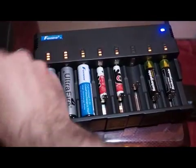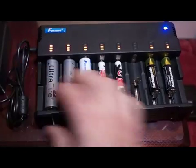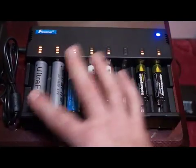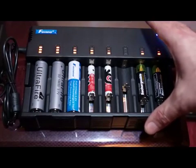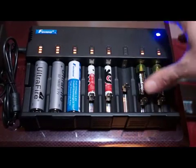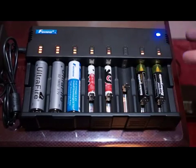On this side you have a power brick. A mains lead is provided — a figure-of-8 cable — and it plugs into the power adapter. Size-wise, it's not a small charger; it's a fairly decent size. On the other hand, it does charge 8 different batteries, or 8 of the same.